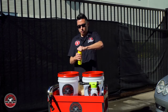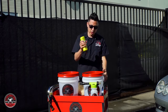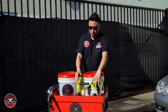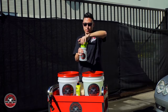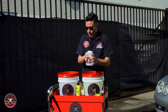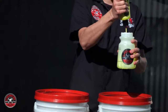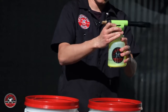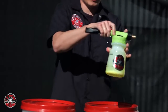Now I have my soap bucket here on the left. I'm going to use some Citrus Wash and Gloss — I'll put in two ounces of soap. I also have my Foam Blaster 6 Foam Gun, pre-filled here with some water. I'm going to add three ounces of soap so I can do a nice foam gun car wash method. That's all you need to mix up and dilute the soap in your Foam Blaster 6.